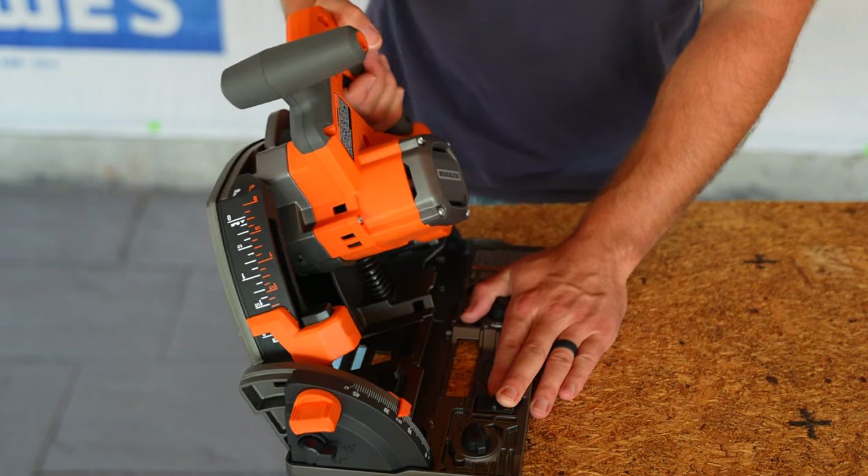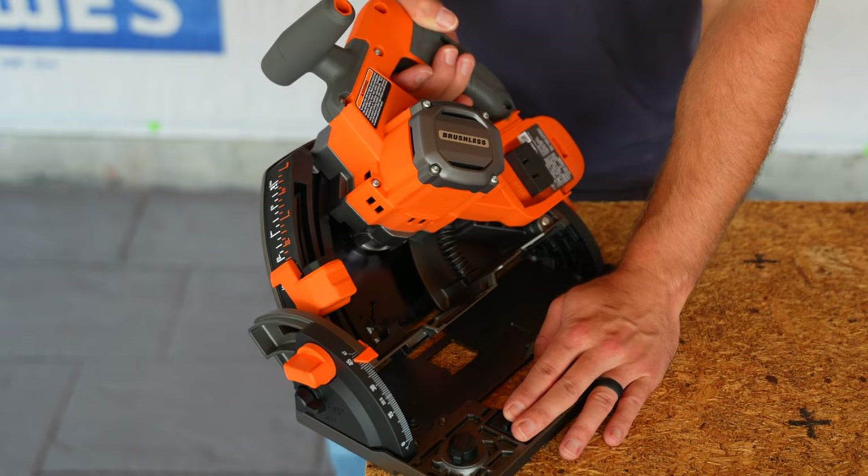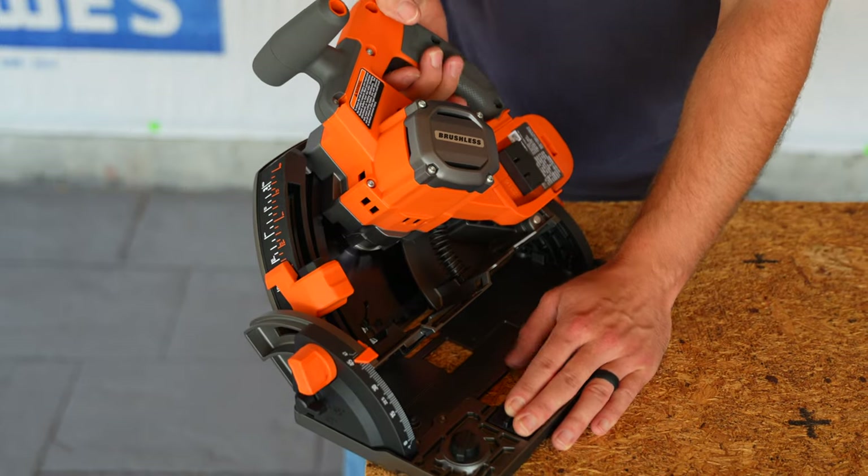The positive stops are the ones you'll use most. For example, to stop at 45°, just bring it to 45 and lock it into place — very simple, and they work really smooth.